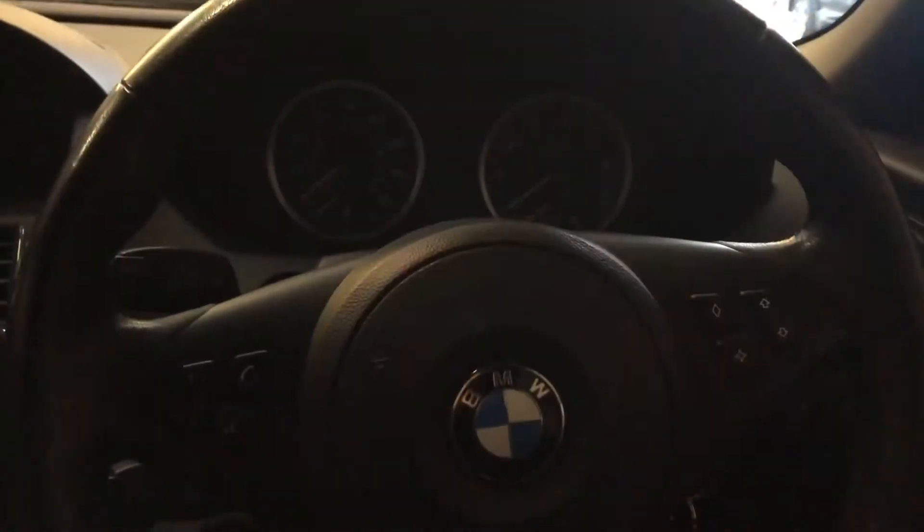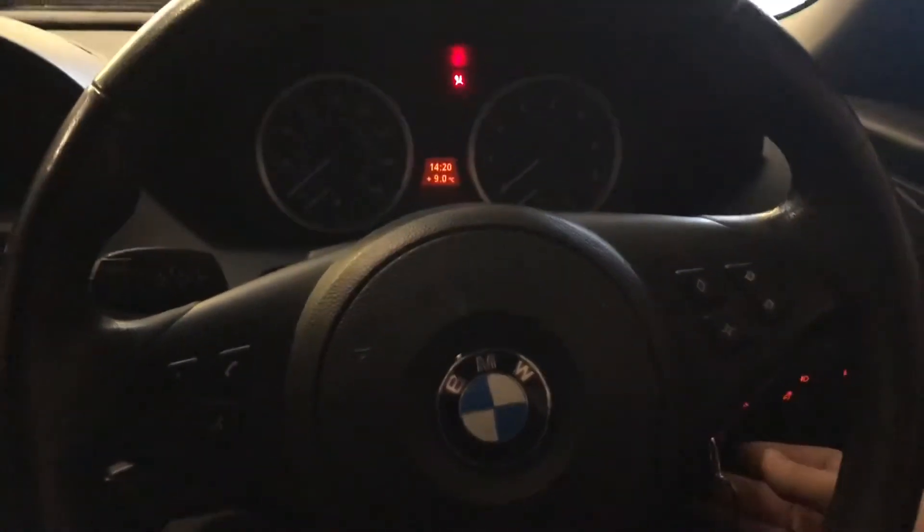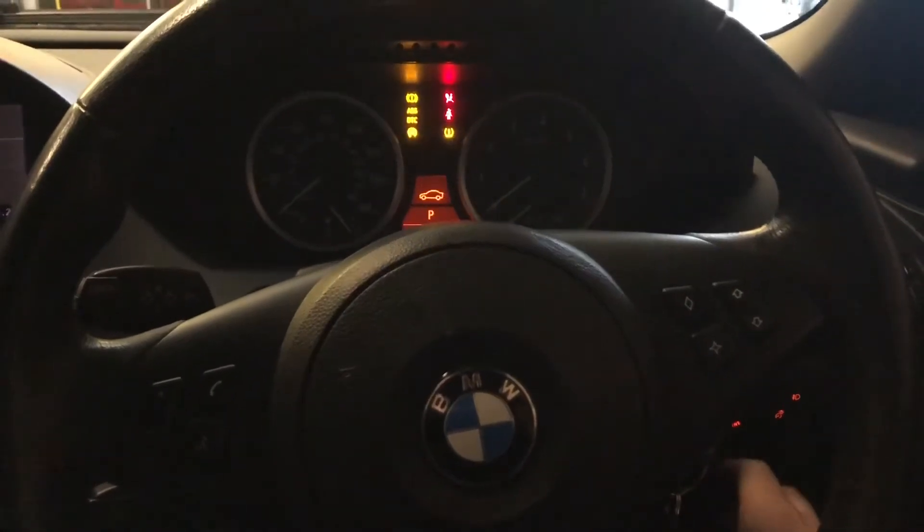We've got a 2005 6 Series BMW and I want to check the oil level, but it doesn't have a dipstick in the engine bay. There's a way to do this on the dash. To do this you've got to be in park and you've got to have the car running, so ignition on, fogging the brake.